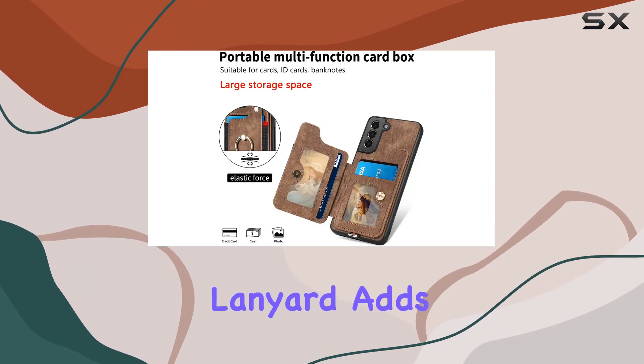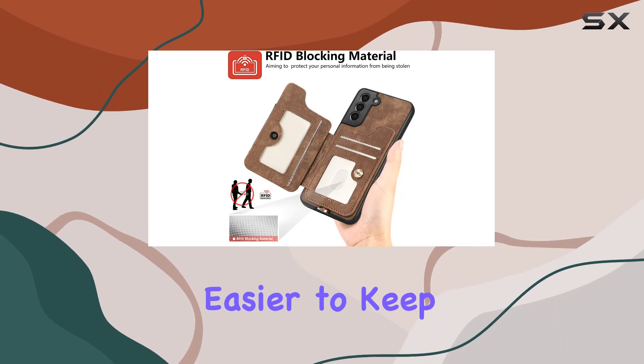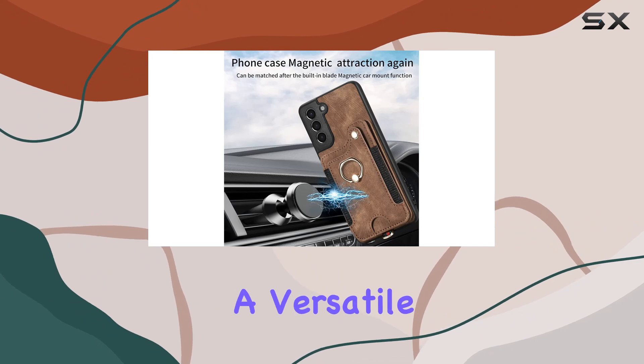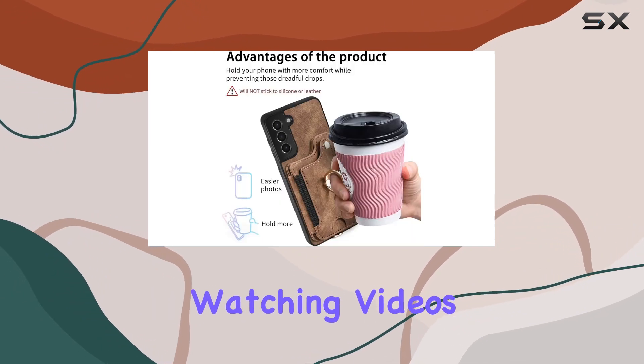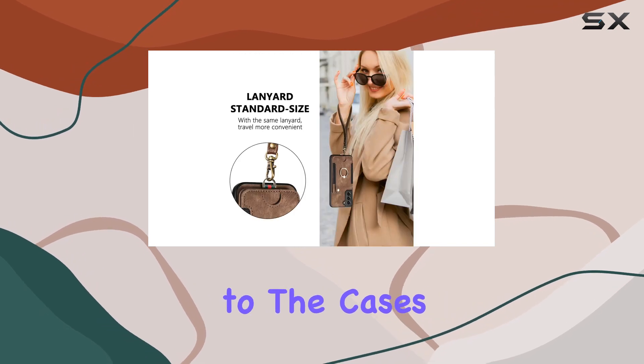Additionally, the wrist strap lanyard adds a functional element, preventing accidental drops and making it easier to keep your phone within reach. The ring stand on the back is a thoughtful addition, offering a versatile hands-free experience whether you're watching videos or making video calls. It adds a new dimension to the case's usability.